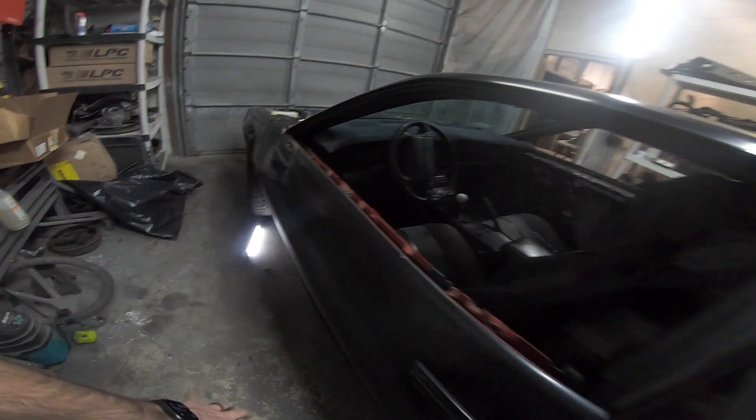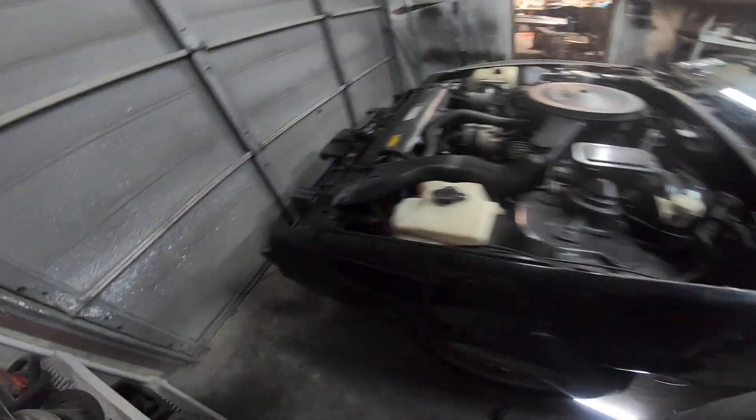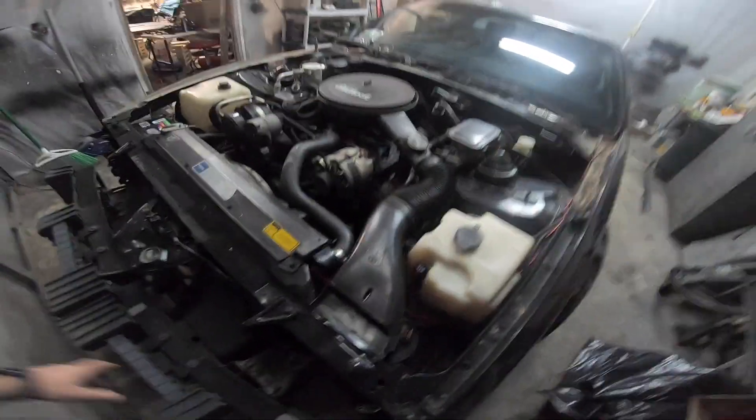I'm going to pull this front fender off and expose the whole front end — because LS swap, that's why. Once all the body panels come off and the detrimming work is done, I'll take all the interior out, put everything in the trailer, and gut the car. The engine, transmission, rear end, gas tank — basically everything comes out. All the suspension is coming out too. I'll get the car in the air and start cleaning up underneath it, kind of building from the ground up.